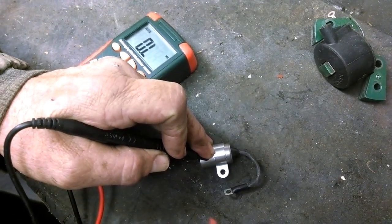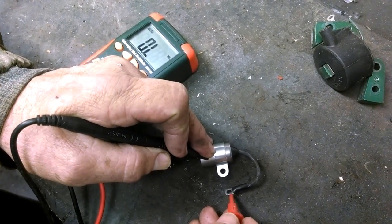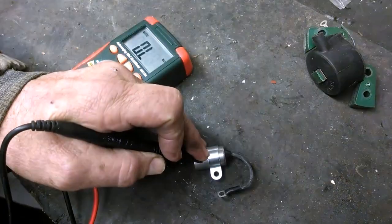I had the leads swapped - that would cause that to happen. Let's try it again. Yes, that condenser is working - it's holding its charge, so it's not leaking.